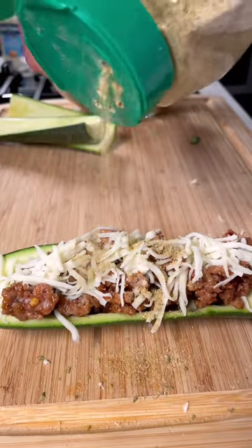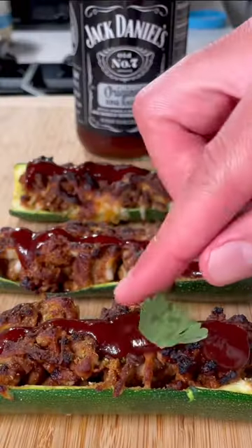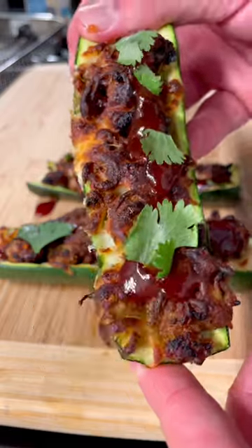Top it with low-fat mozzarella cheese and low-sodium seasoning — I'm using Dano's original. Air fry until the cheese is crispy brown, then top with more barbecue sauce and a little sprig of cilantro.